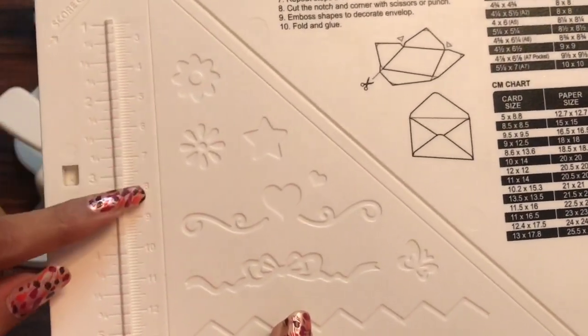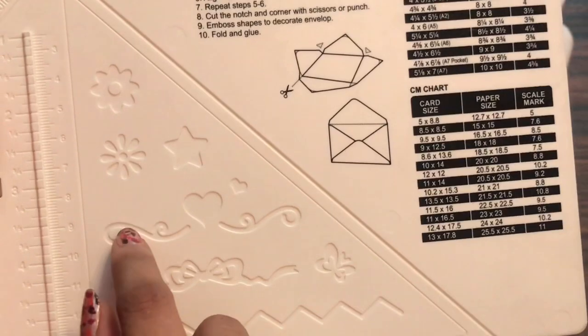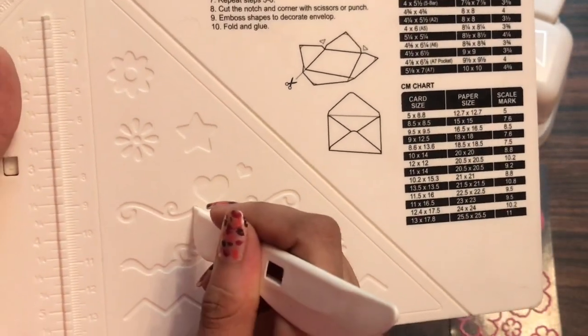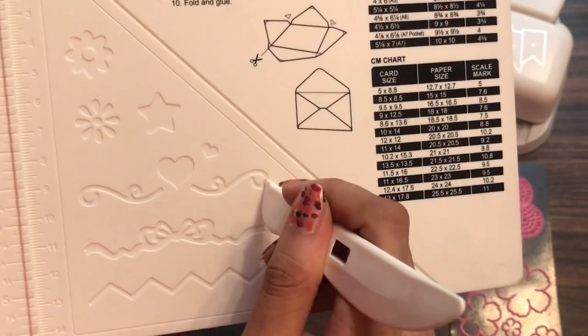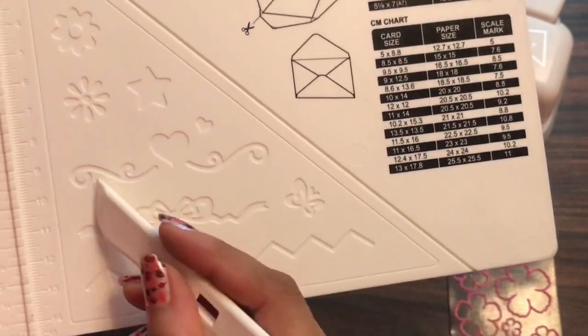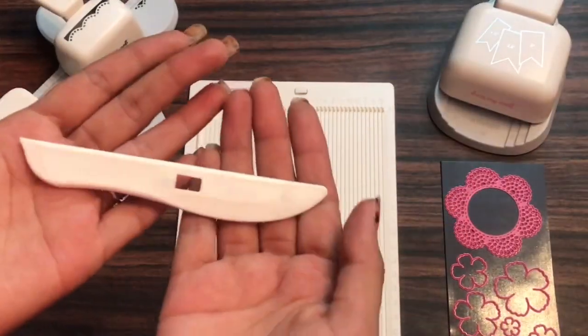Also this has got an embossing effect which you can see here. So you can create embossing effects on your cards and envelopes very easily as well. The build quality of this scoreboard is just amazing and I just love working with this.